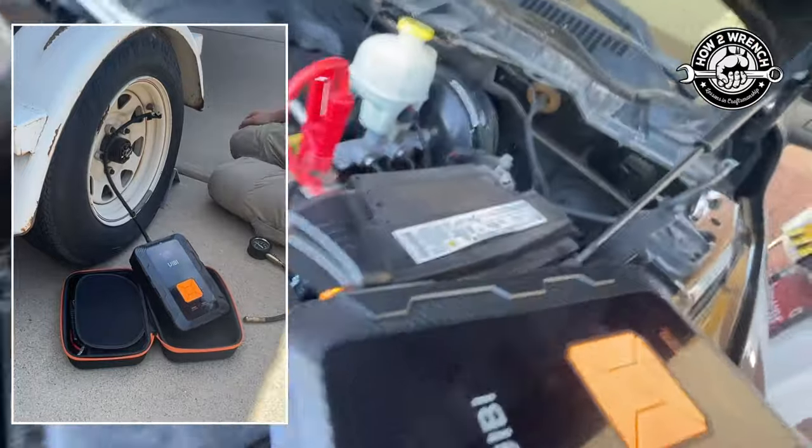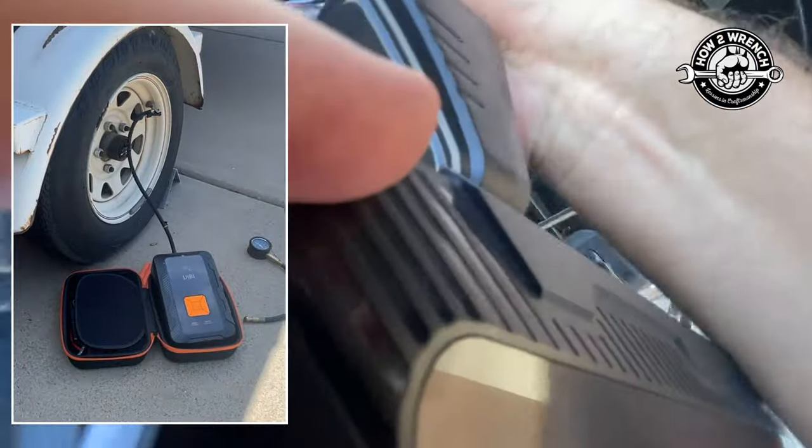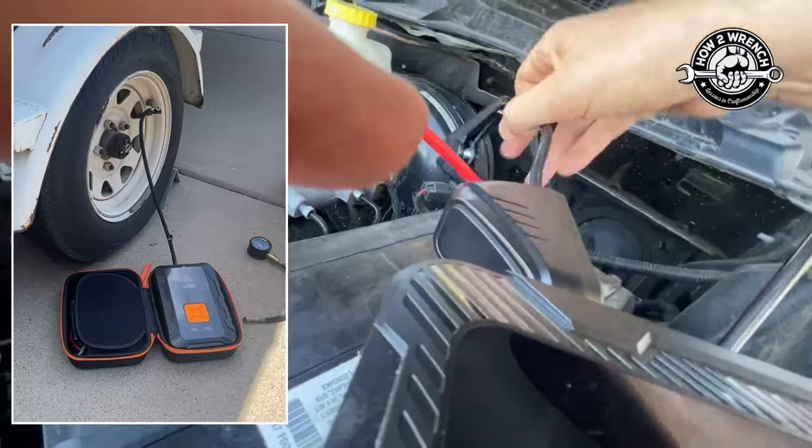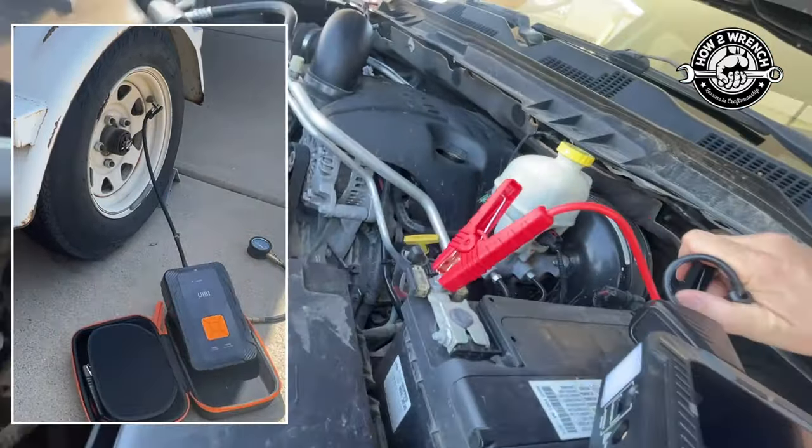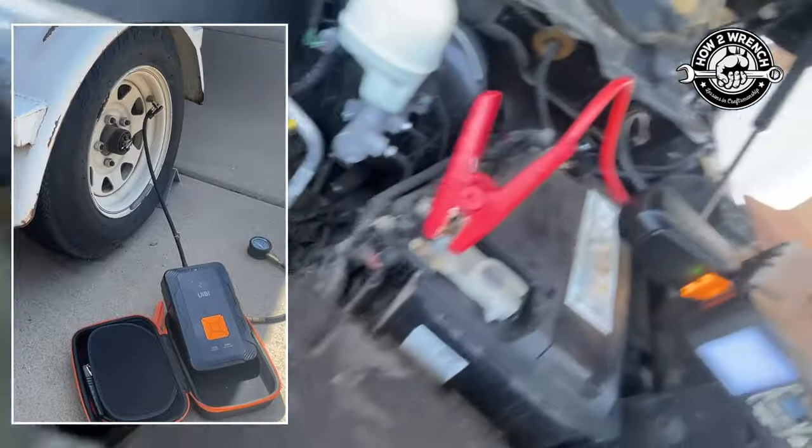In this video we're going to put this dual function tool to the test — it's both a tire inflator with a dual compressor and a jump starter, all in one. We'll put a timestamp so you can skip to which one you want to check out. Links below — get one for yourself. We love it.